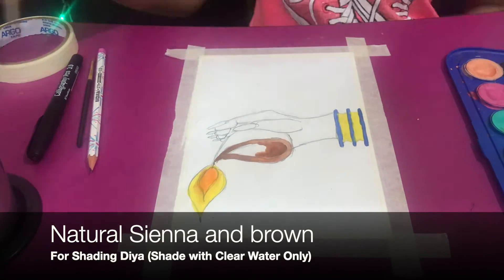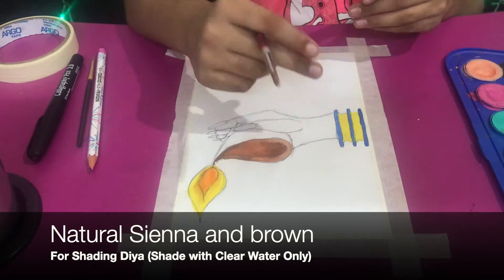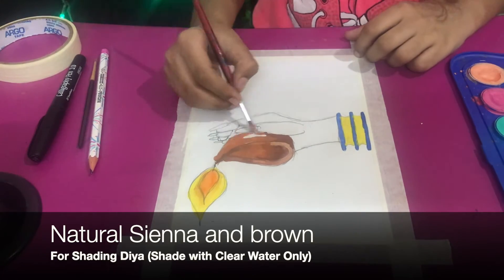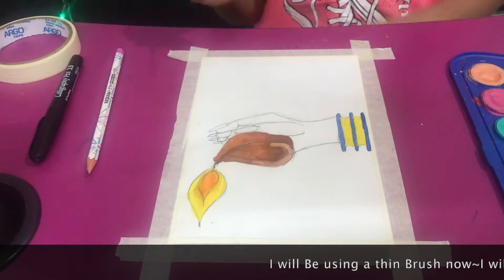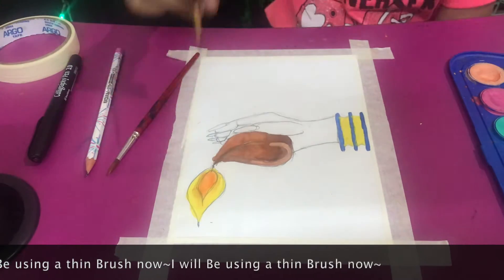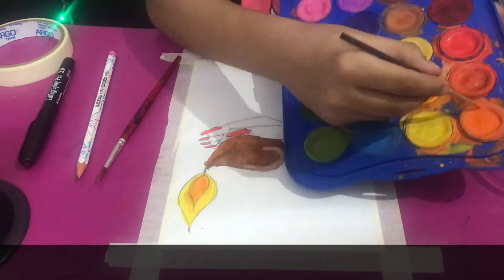Luckily I had company — mom was with me so I didn't have to get up for more water, so thank you to her. I'm applying natural sienna and brown on the parts of the dia — many of you also call this a lantern. I've switched to a thin brush now; thin brushes are used for details, while broad brushes are for larger areas without much detail.